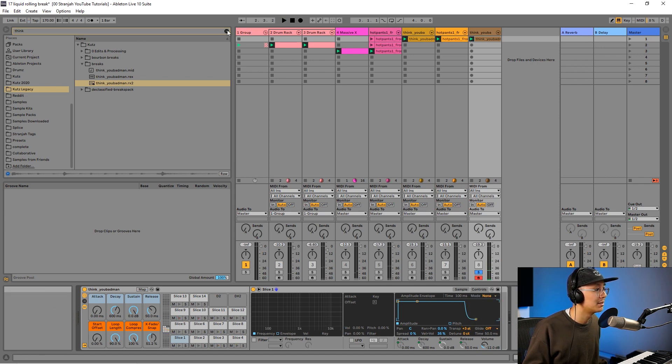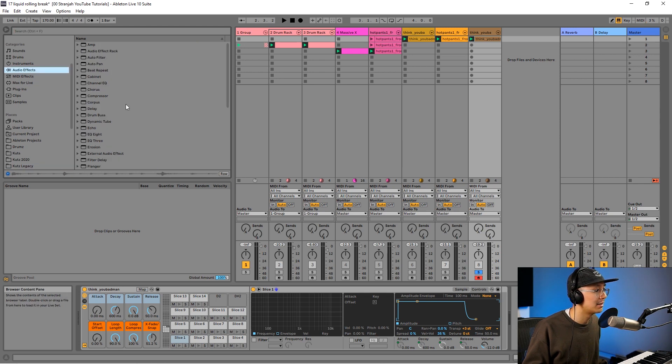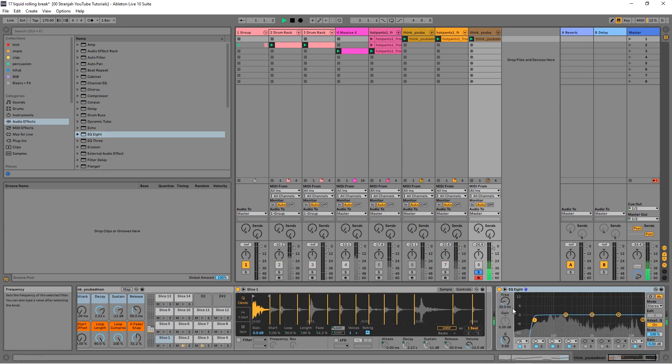We're going to go into EQ8 under audio effects and solo the Think Break. Remove the low frequencies — around 220 Hz — you can go higher if you want to really isolate those shakers. Bring up the highs if you want to get it nice and crisp, and then bring up the high mids to bring out those ghost notes. Now let's hear it all together.